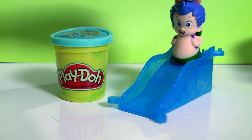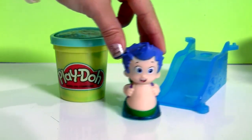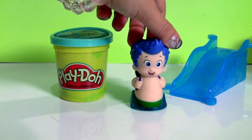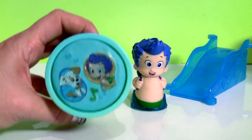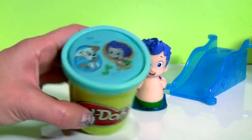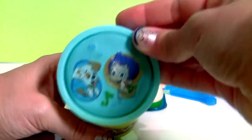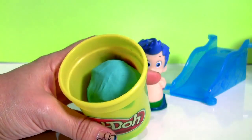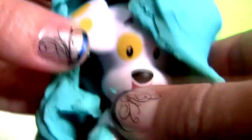Hello, Gilly. Going to school today, huh? Here we have Gilly with the Bubble Guppies. This is blue Play-Doh. Well, look — it's Bubble Puppy!